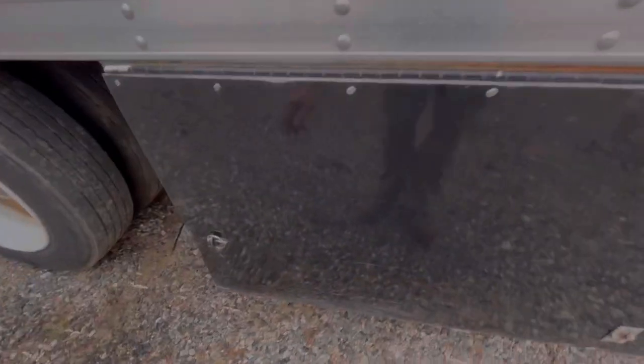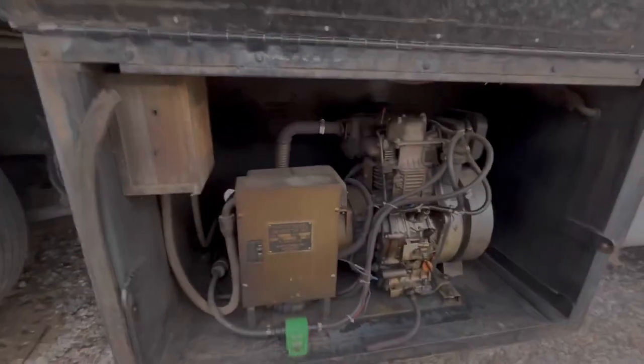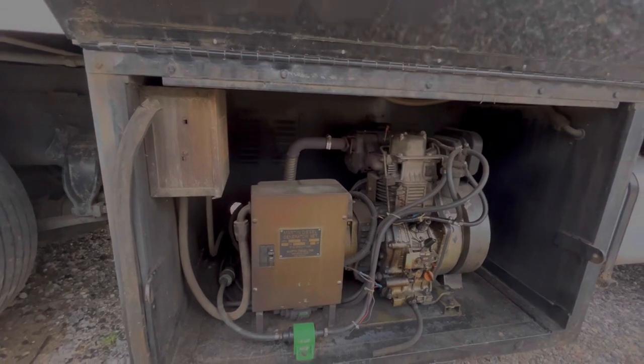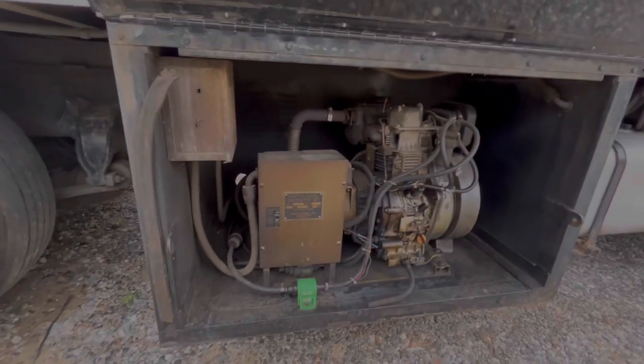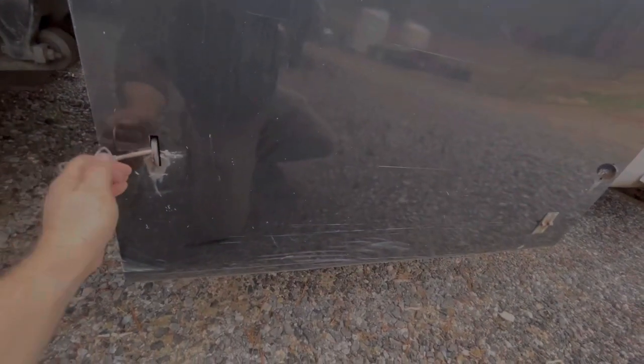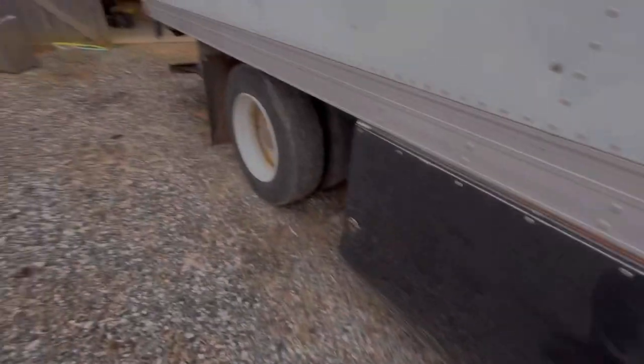It has an on-board Martin diesel generator that runs my electrical inside the box — the saw and whatever else runs on 110. It also runs the reefer unit on electric standby.